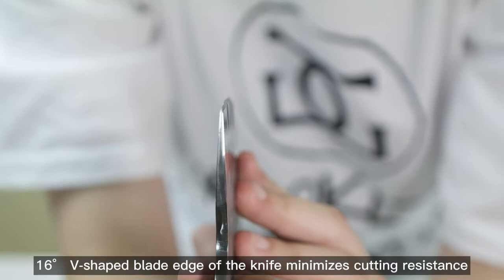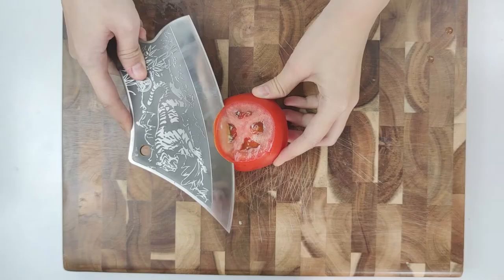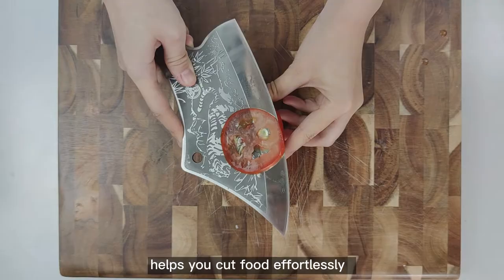The 16-degree V-shaped blade edge minimizes cutting resistance, helping you cut food effortlessly.